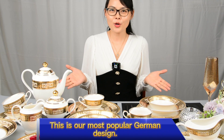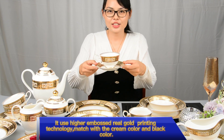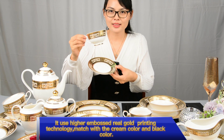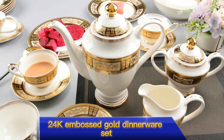This is our most popular German design. It uses hair embossed real gold printing technology matched with cream color and black color. 24 carat embossed gold dinnerware set.